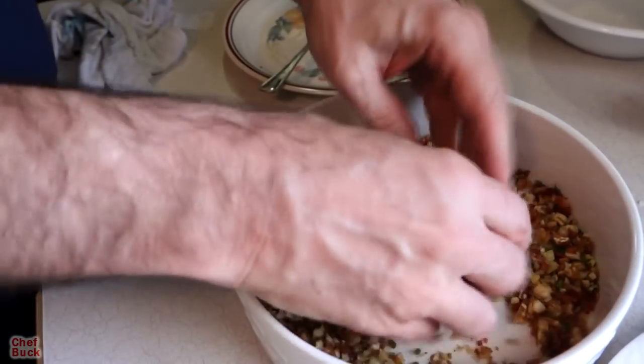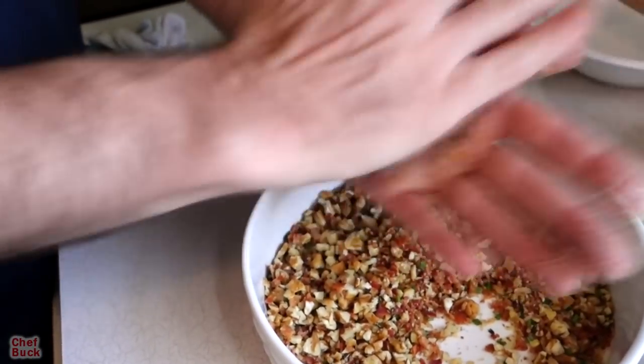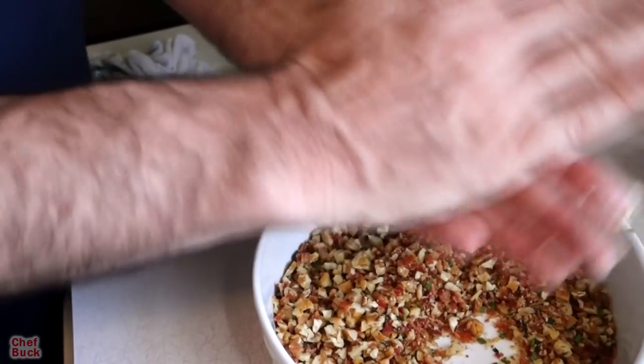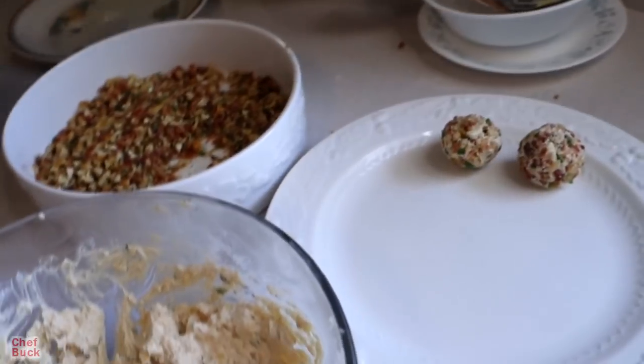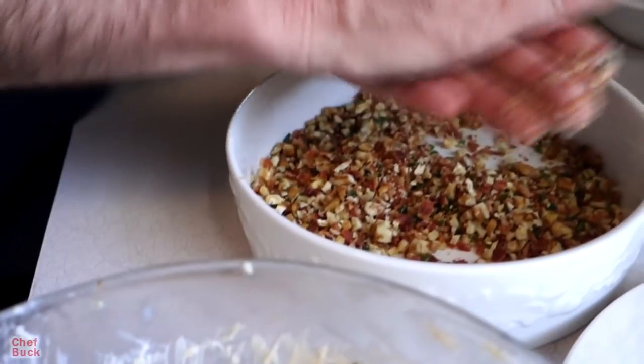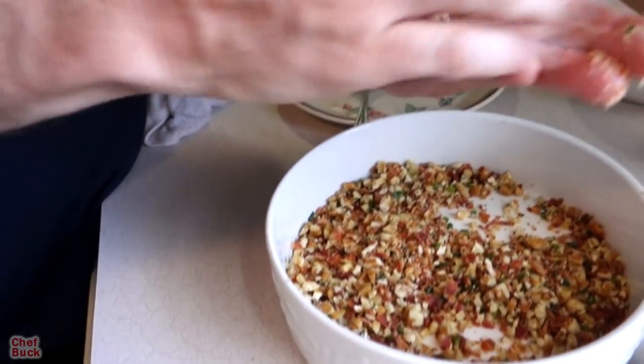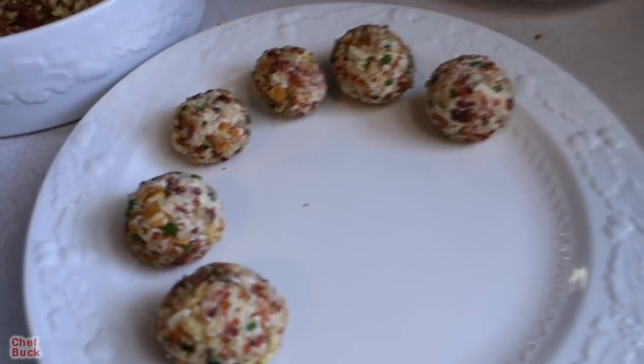Just get it coated and roll it around — oops, accidentally made another big one. Not doing a good job of getting some dainty ones here. This one will be a little daintier. We're getting together some cheese balls for our card game later, because these are great for any kind of family activity.